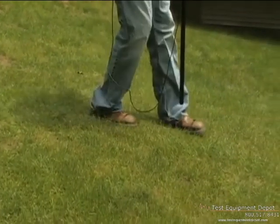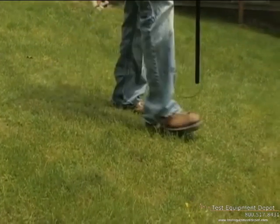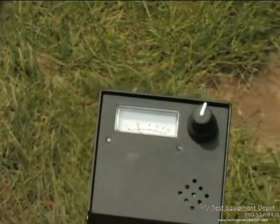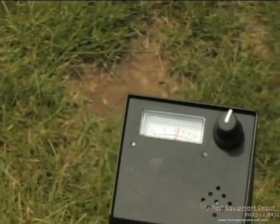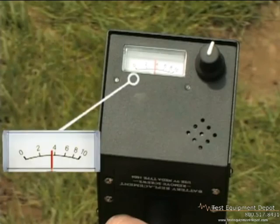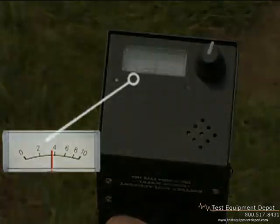Follow the null signal to trace the path of the wire. For best accuracy, keep the wand perpendicular to the ground. The volume control on the front of the receiver controls the volume for both the headphones and the external speaker. The analog meter on the front of the receiver will indicate the reception level visually.